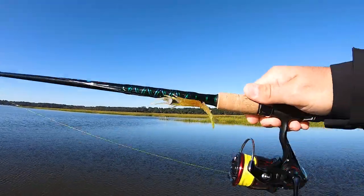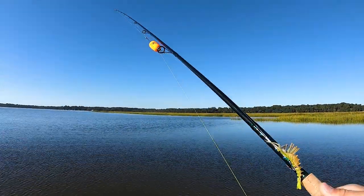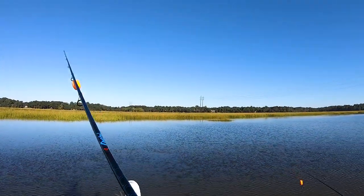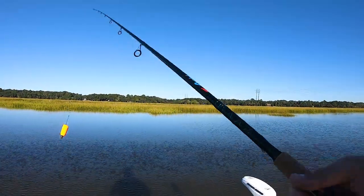Here's the popping cork. I'm going to start off with a voodoo shrimp — I had it rigged up, ready to go, so why not? I'll switch over to some Z-Man stuff a little bit later, but this is what we're going to start with. Vince is going to throw the exact same rig, same setup. They're going to see this shrimp and they're going to absolutely smash it if they're close.